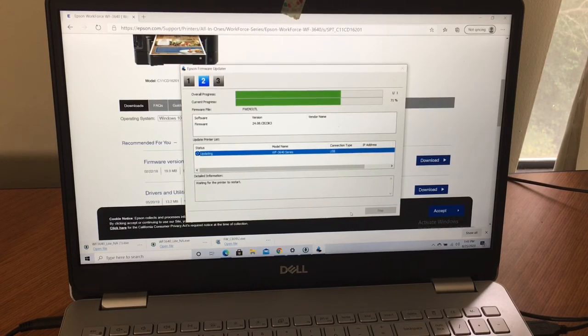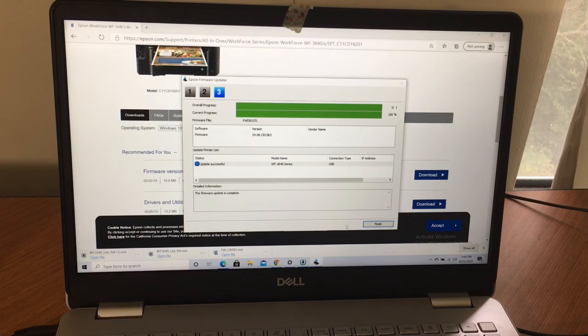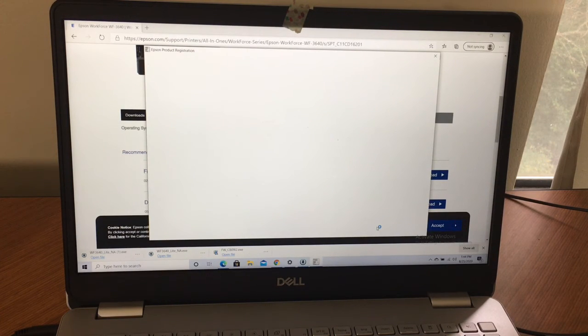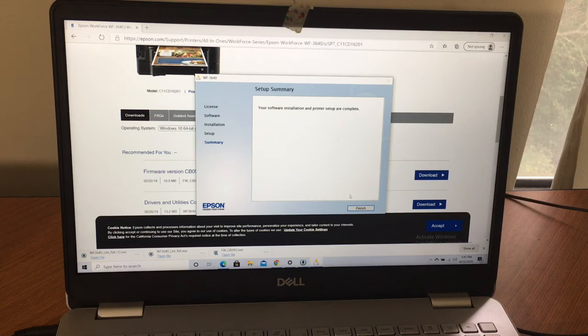I just want to show people step by step — who may not be as printer-savvy — how to put the driver on their computer. Maybe they don't have a disk, maybe they bought it used. This shows how to go into your computer, see what's there, and how you can get more support and options when you download drivers and utilities. The firmware update is complete. It's back to the home screen — software installation and printer setup are complete.